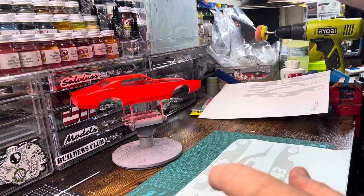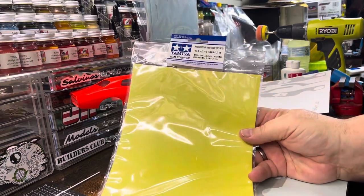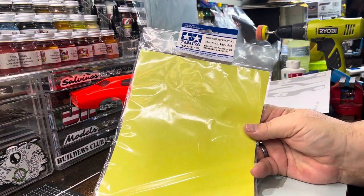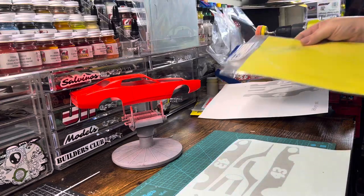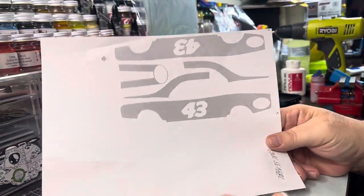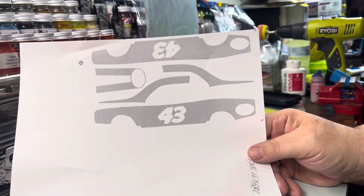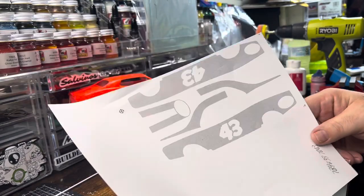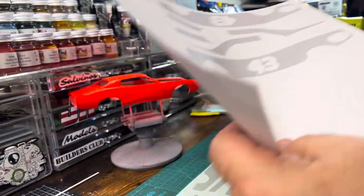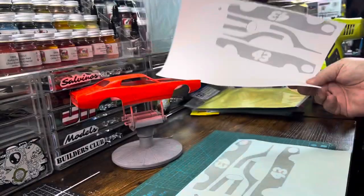So what I did was I got some of these Tamiya masking sheets and then I copied my vermilion decals. What I was going to do was take this and then transfer it to the paper, but then I thought, well hell, I'll just print it — run a copy right on the paper.